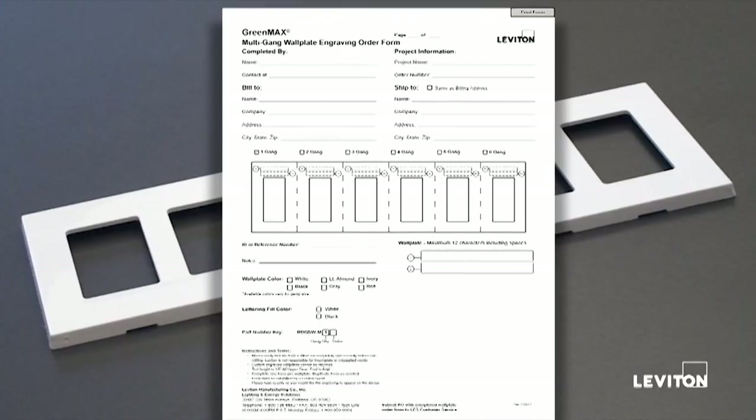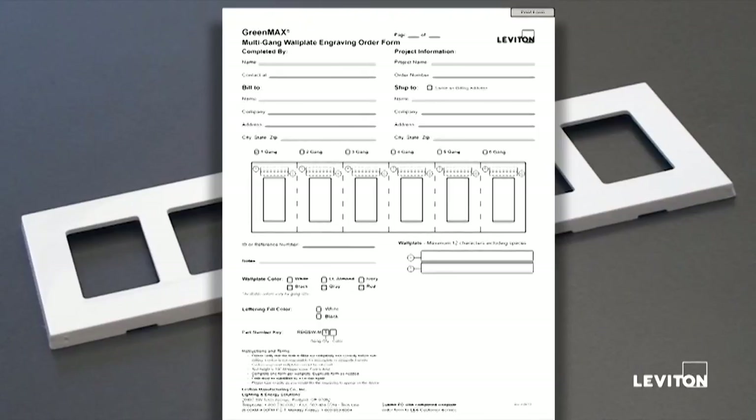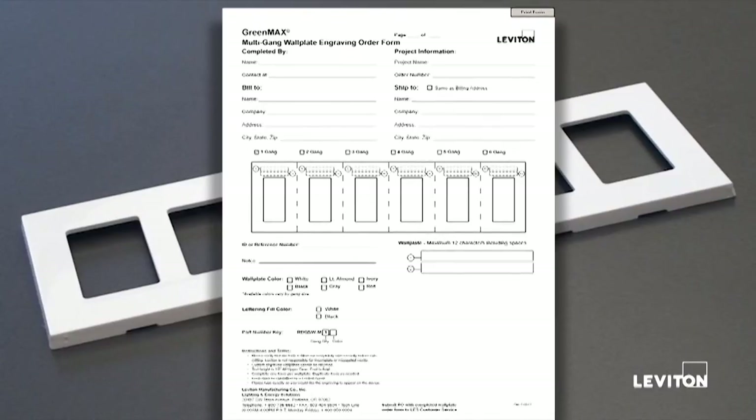Any mistakes — we're going to engrave it exactly as you filled it out. So be aware that you need to be accurate and complete, and all things will go well. That completes the overview of the GreenMax engraving process. One form per device; multiple stations have a unique form. Fill it out electronically — no handwritten forms will be accepted, we will reject those. All GreenMax engraving forms are available on the Leviton website at the address shown on the screen. Thank you for your time.